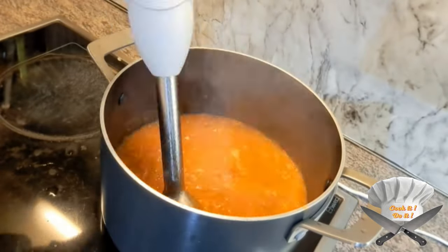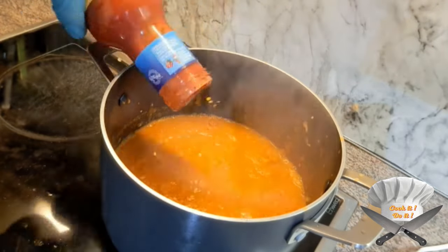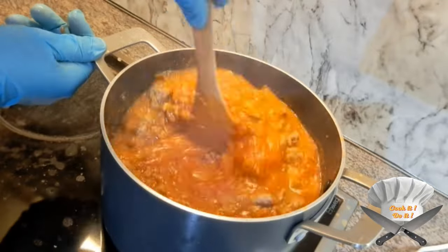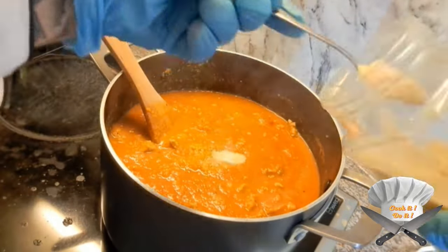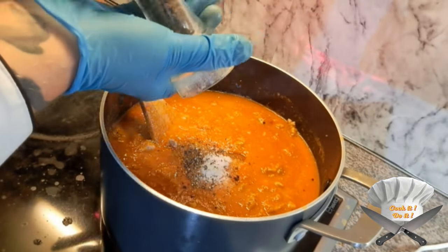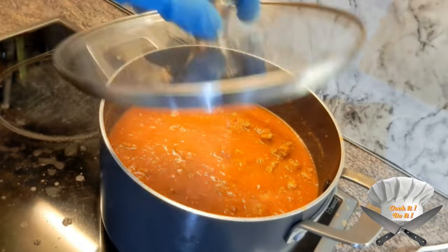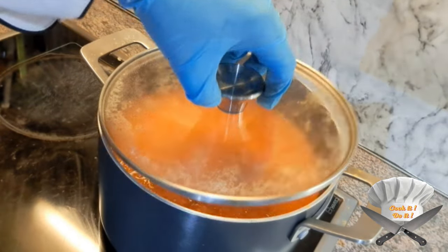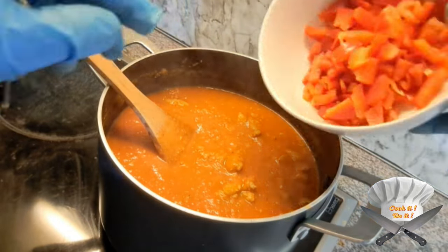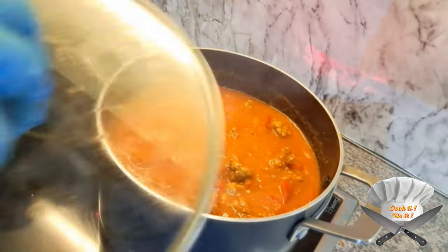Now mix the sauce. Put in a bottle of passata and the fried meat. Cook for half an hour more.